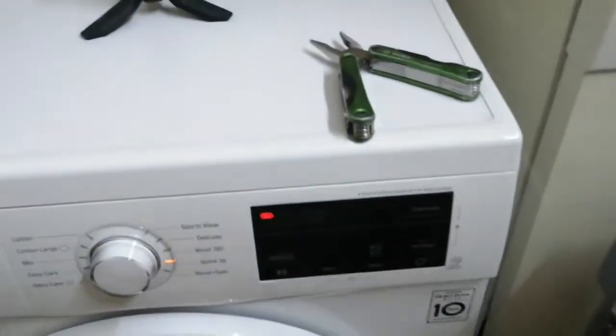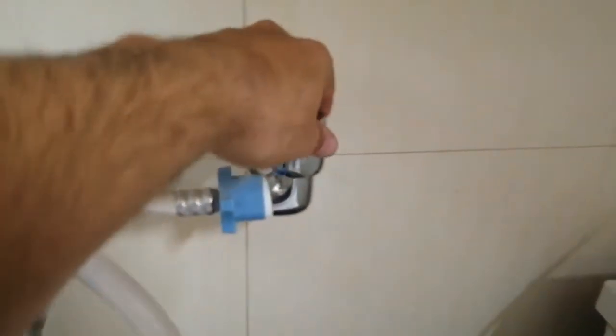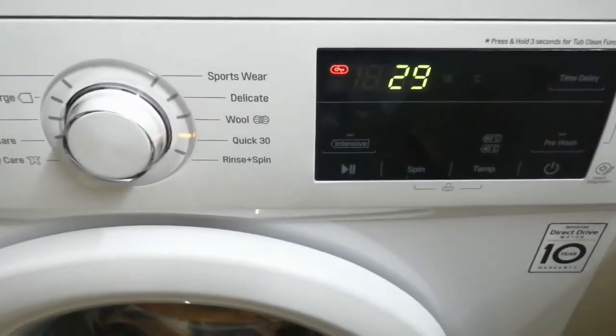Let's turn the tap on. There shouldn't be any leakage and I don't see any leakage — this is a good sign. Now let's restart this. I've turned on the water, and let's try it. Okay, that's a good sign.